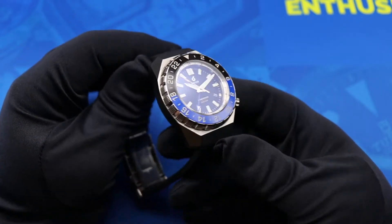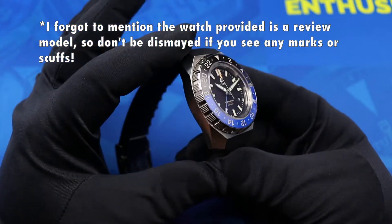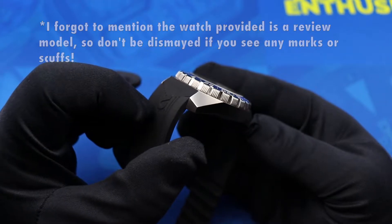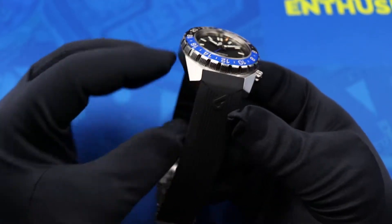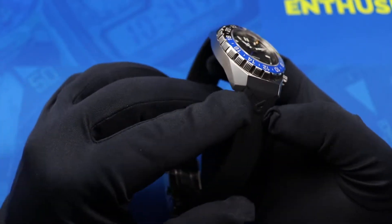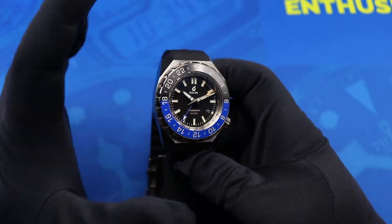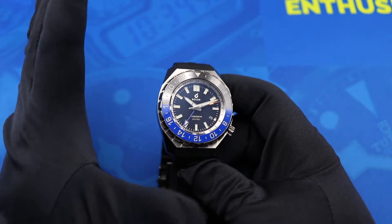From the case you can see a big slab of 316L stainless steel with a brushed finish all the way around. It also has these really wide, flat angled lugs that come down, and the lugs are a little bit short as well.